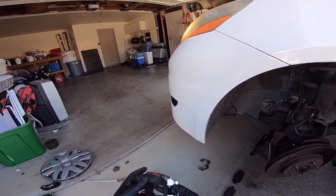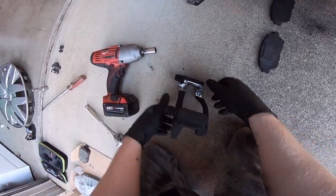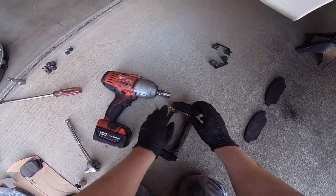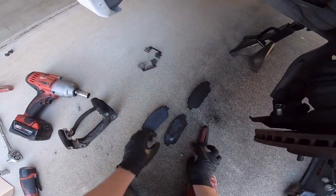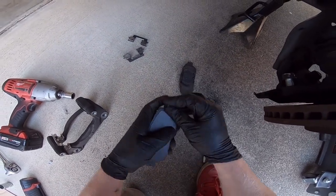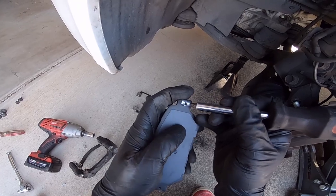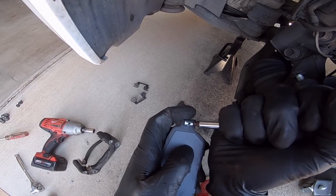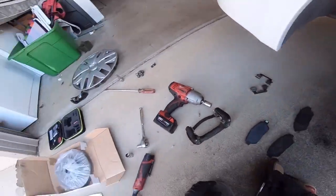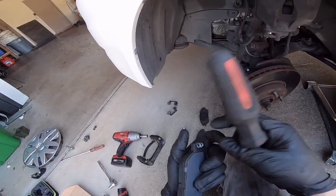Take your new clips and pop those in. Count your warning bars on your new pads. Notice the inside pad is on the opposite side that the outside pad is on — they just pop on. You might have to lock that tang into that groove; you might need a pick or a screwdriver to help push that in. That one's on. Grab the other one — same thing, opposite side.